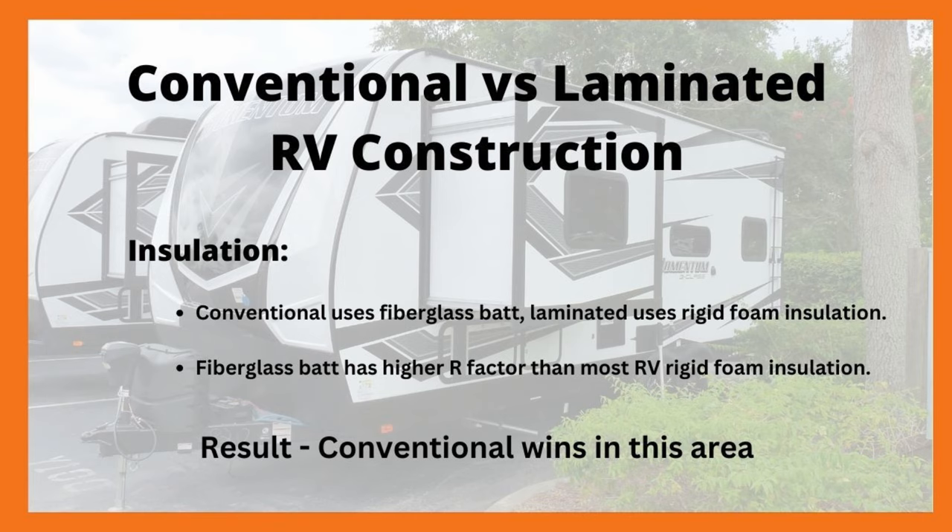Next up is cleaning. In this area, laminated wins because of the smooth skin, instead of all those nooks and crevices you've got to get into on the aluminum skin of a conventional RV. Next up is exterior fade — in other words, how does the exterior hold up to sun exposure? Interestingly, the aluminum panels handle the sun very well in most cases, so a slight advantage goes toward the conventional method there.